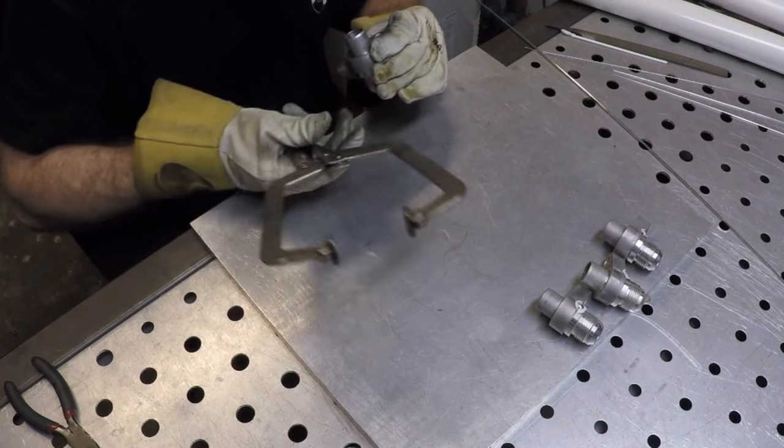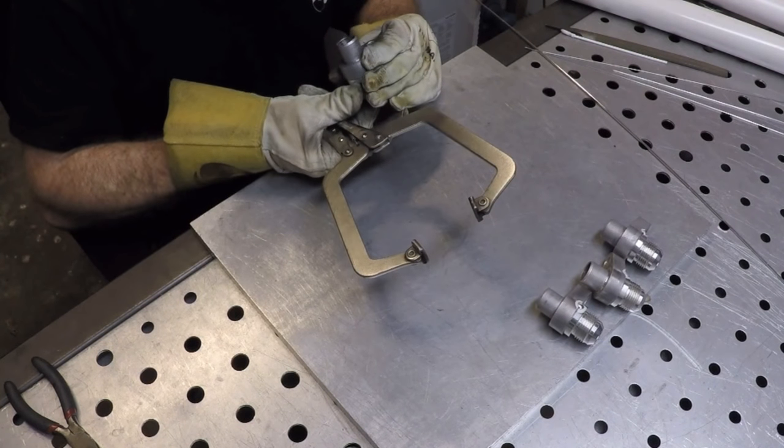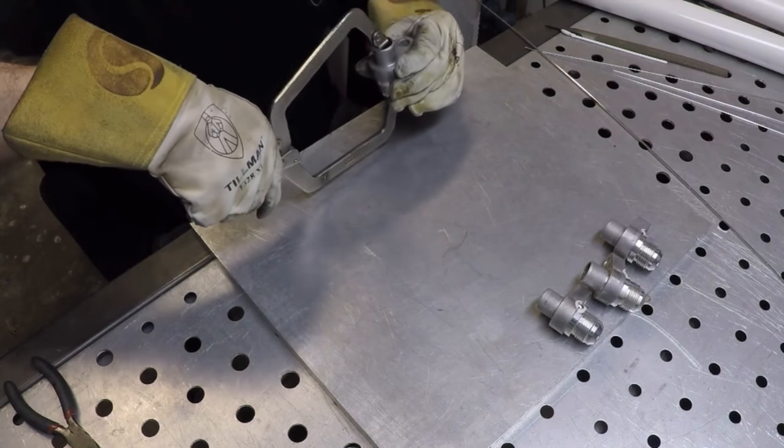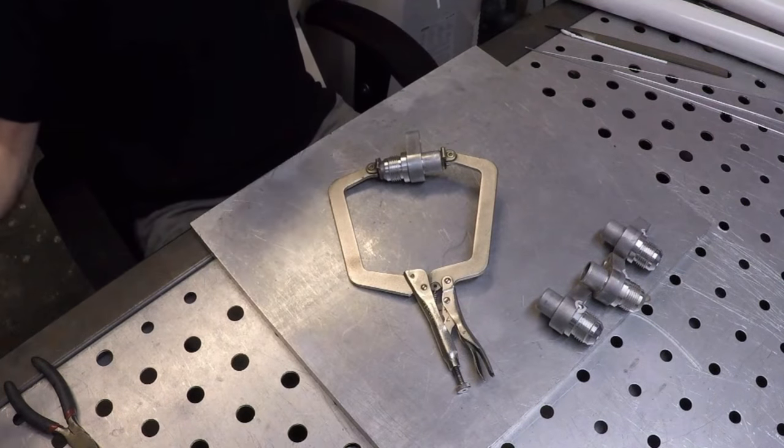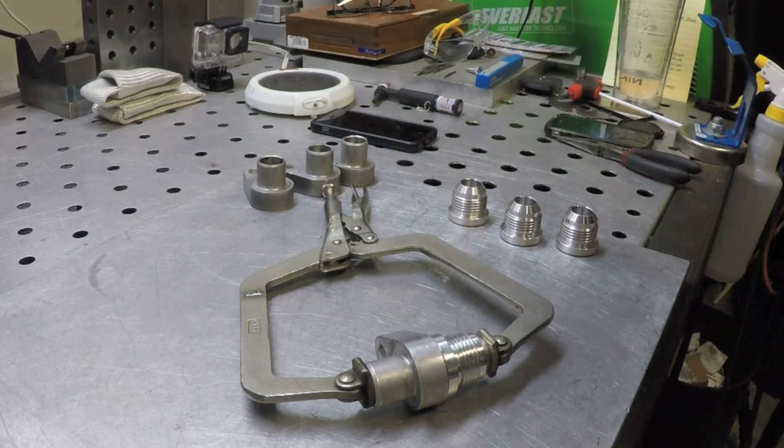Roy and I are also working together these days on the WeldingTipsAndTricks podcast along with Jonathan Lewis. It's a weekly welding podcast — we talk about welding topics one week, then the next week we'll interview a guest.